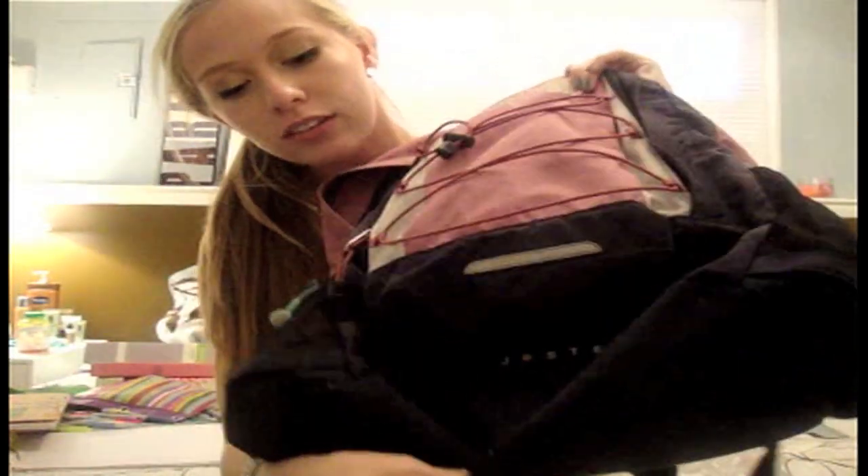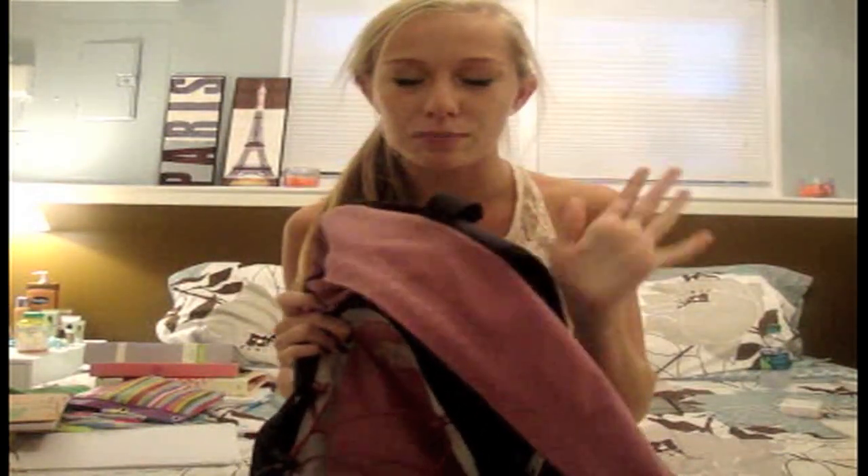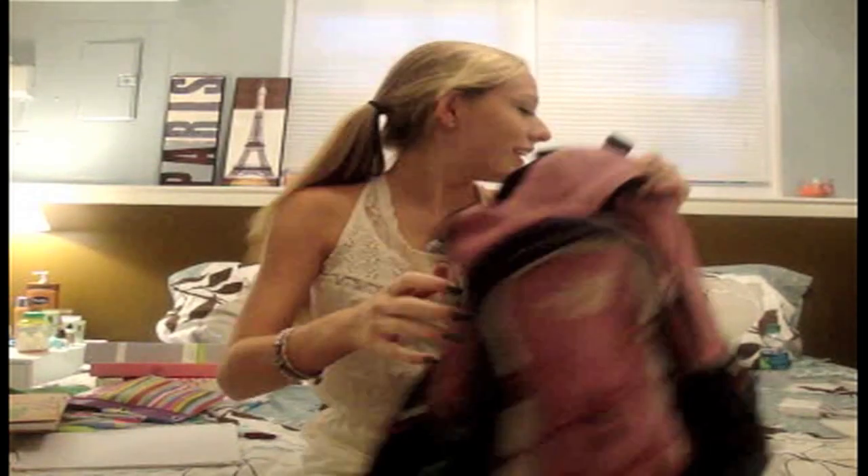First thing I'm going to start off with is my book bag — this is the North Face Jester book bag. It's this pinky-purple color and it's spacious. Everyone has it in my school. It's kind of annoying because it rolls on my back and doesn't have any grippy things on the back, but whatever.